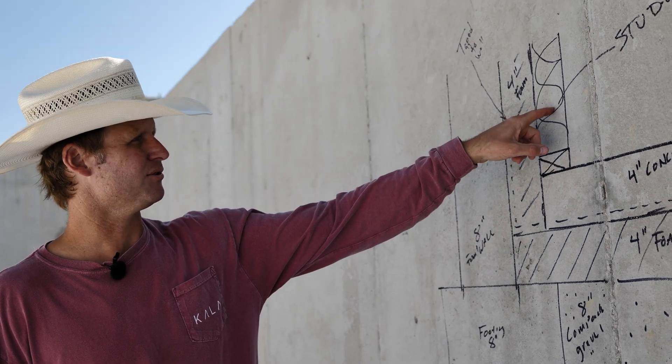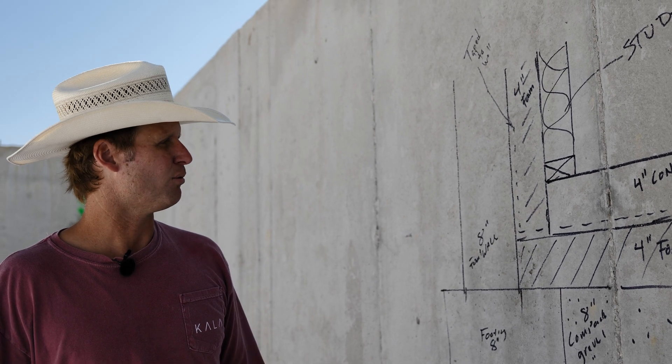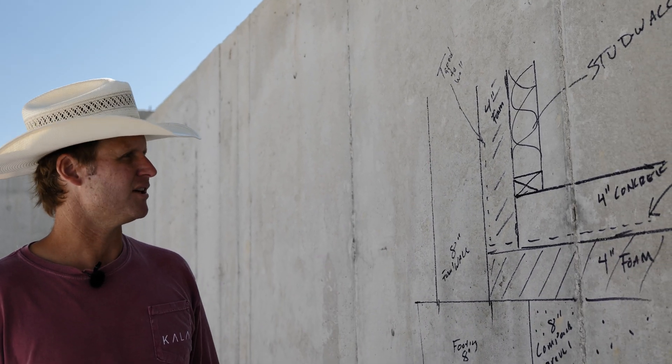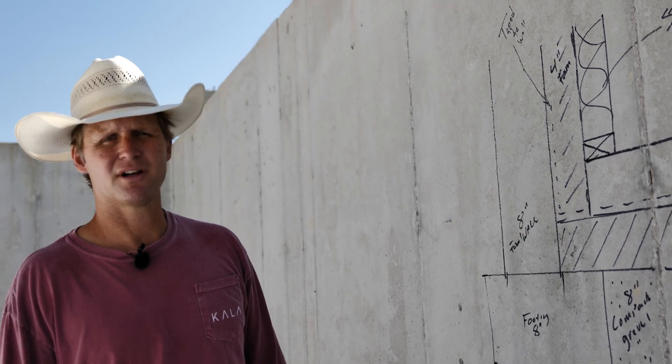We do have an additional chase and insulation cavity — a traditional two-by-four wall with insulation inside, which will come after or when we're ready to start framing.